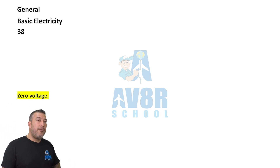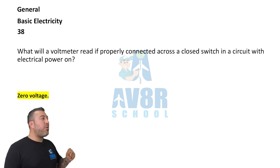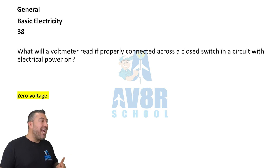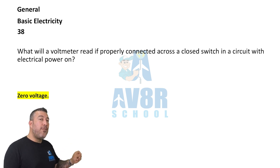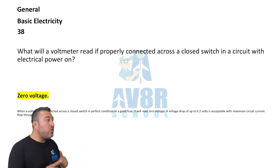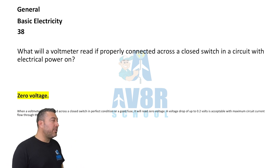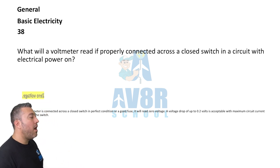Question 38. Zero voltage. What will a voltmeter read if properly connected across a closed switch in a circuit with electrical power on? It's going to read zero voltage.